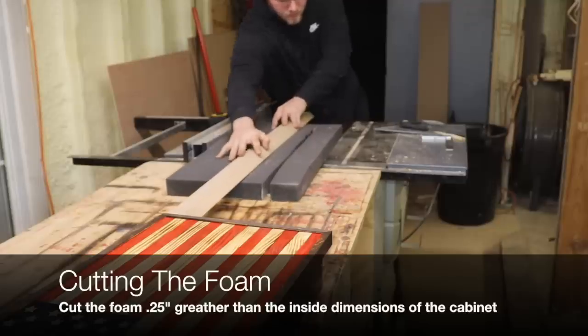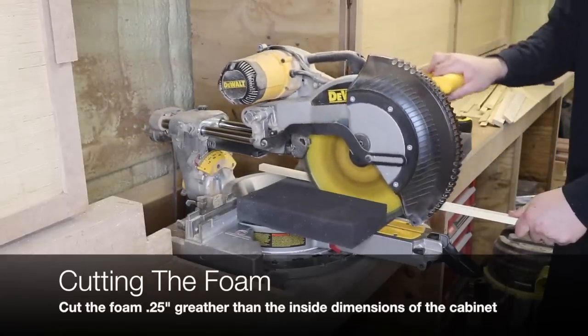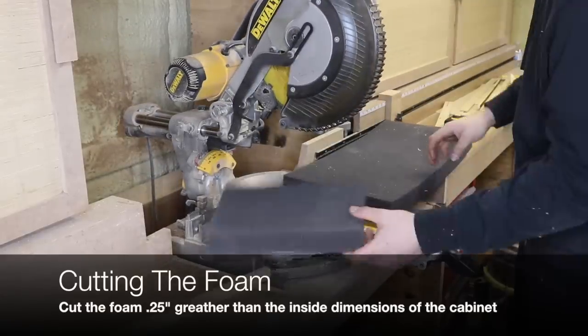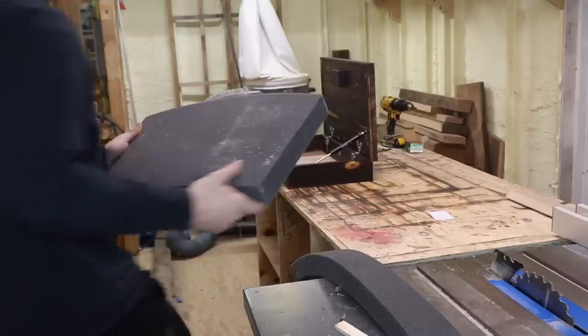When you cut the foam on the table saw, make sure you have flat, constant pressure as you're running it through — and the same thing goes for the miter saw. I just use a little one-by-one here to keep it solid and flat to the surface while I'm cutting it.